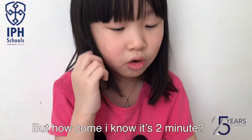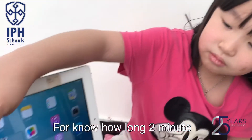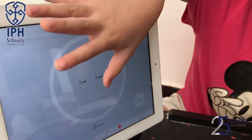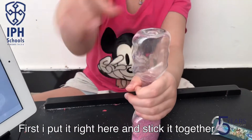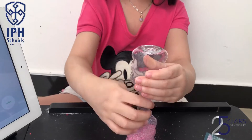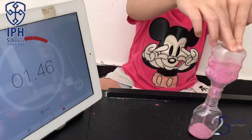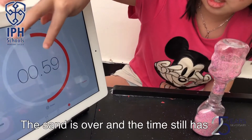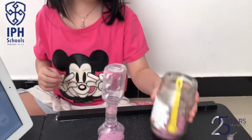But how do I know it's two minutes? For now, how long? Two minutes? I use a timer. First, I put it right here and stick it together. Okay, I will start it. The sand is over and the timer still has time — it's not working after all. That means I have to put the sand again.